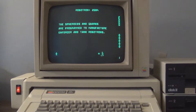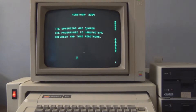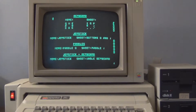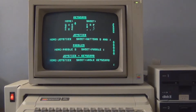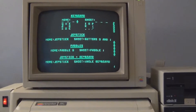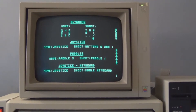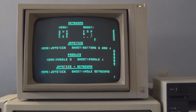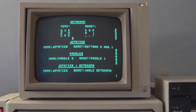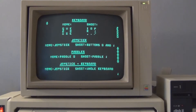Hey everyone, so this is the Apple IIe that I've had since 1982 and I've got Robotron on there right now. But I've never used an Apple with color. I believe there is a modulator that you could use to hook it up to a color TV, and there's also the Apple color monitor.